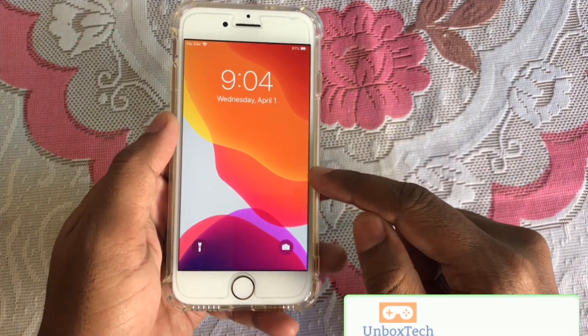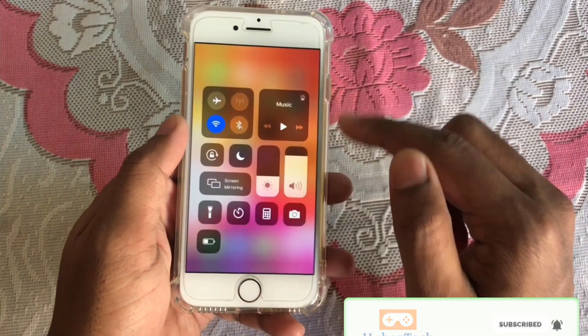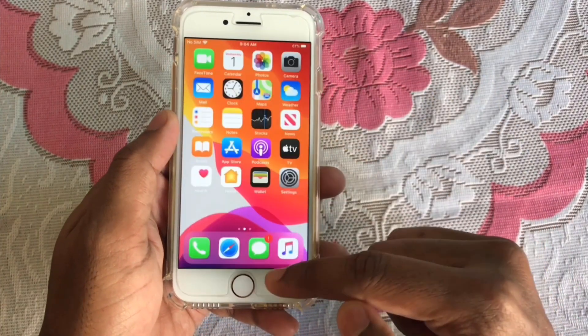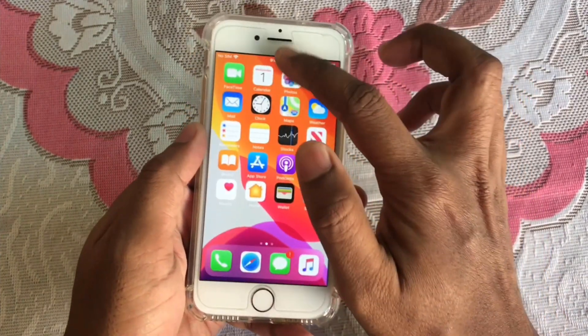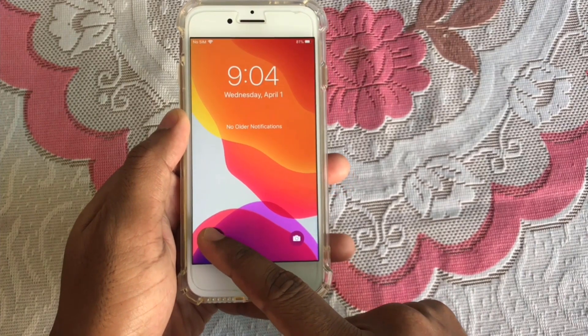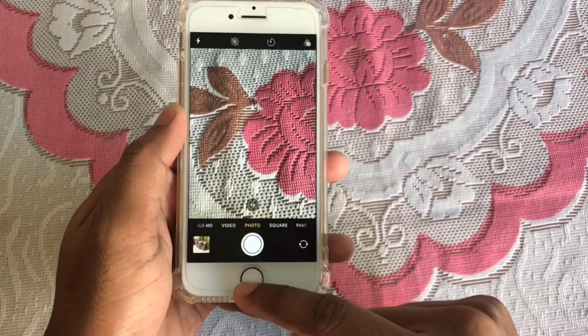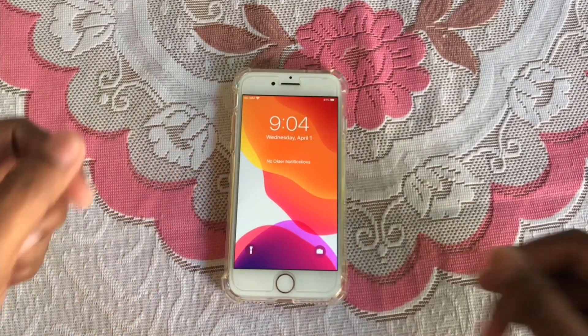My gesture is activated now. You can see everything is working just like iPhone 10. My control center is working properly, my lock screen gesture is working properly as well. This is really the feel of iPhone 10.